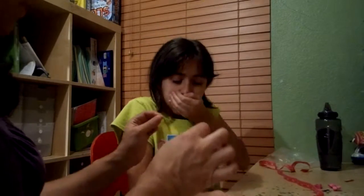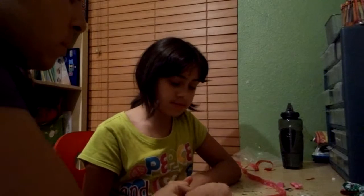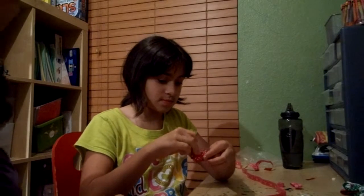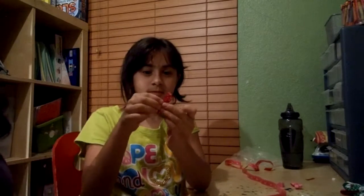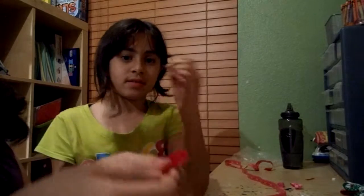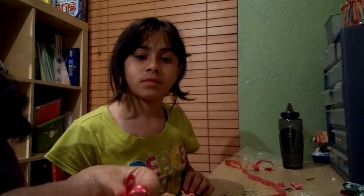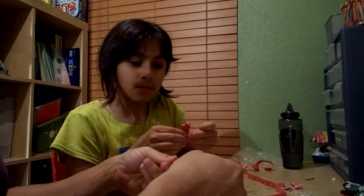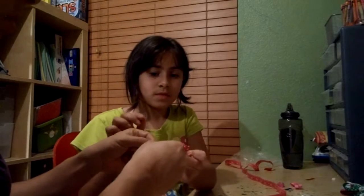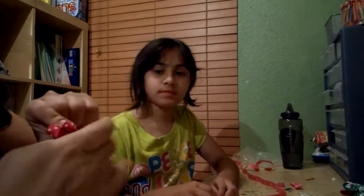And then you need — what did you call it? Then you need some thread, another piece of thread. So put it together with the other one, keeping those ends in the center. Hold it together. Do you want me to do this part or can you do this part? We're going to wrap the thread around it to keep it together.